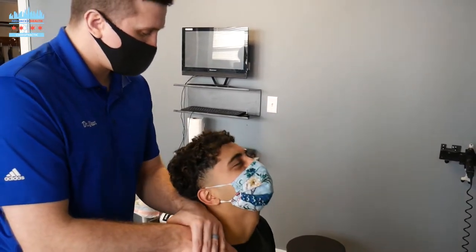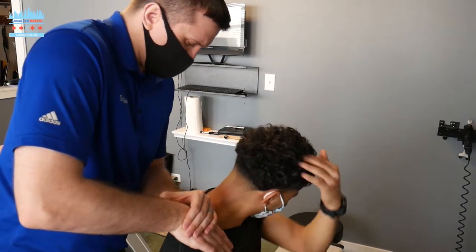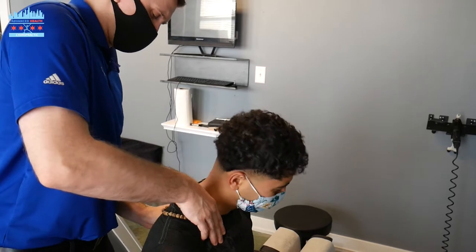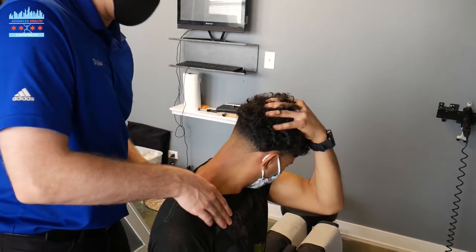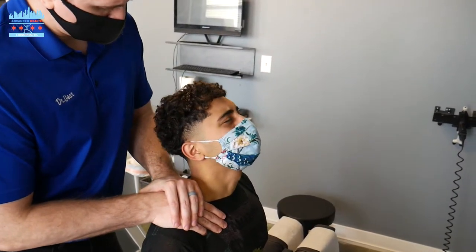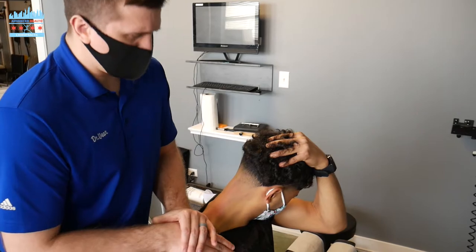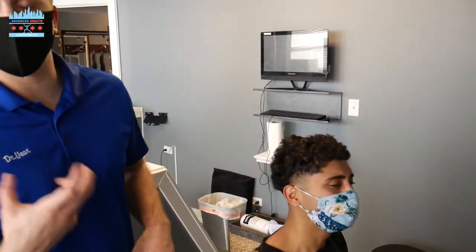And up. Three more times — down, left, and pull. Two more — up, down, left, pull. And last one — up, down, left, pull. That concludes Sorab's neck soft tissue.